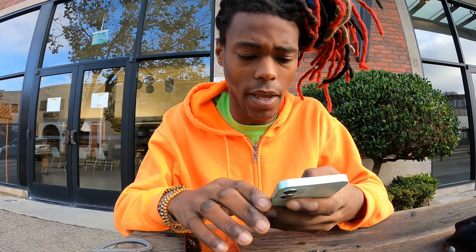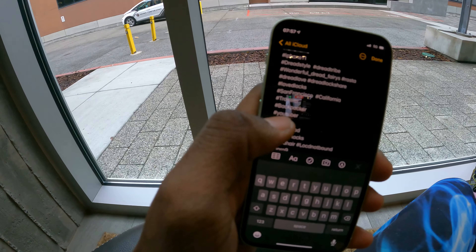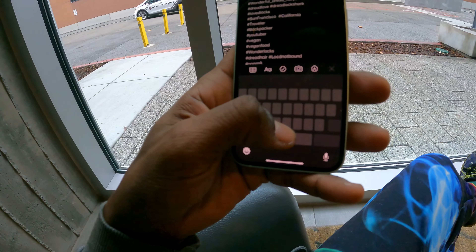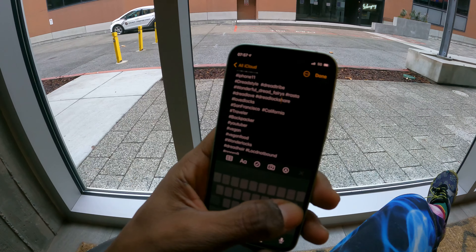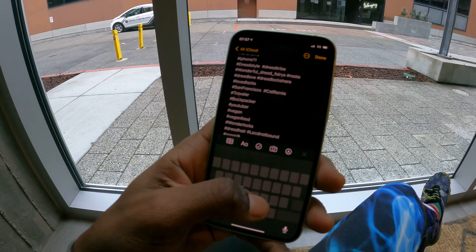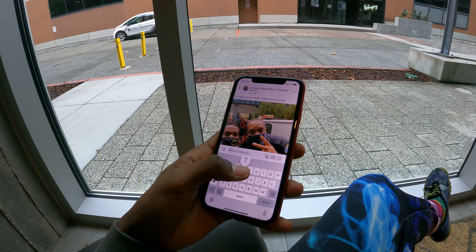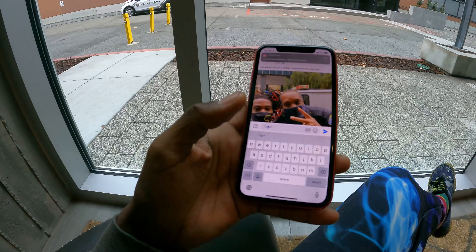Another thing I really like about this phone that's very, very new — it has this whole new text cursor deal. Sometimes it's very difficult to move the cursor around on the keyboard. So they came up with this new way: you can just hold down the space bar and move it around like so. It's so much easier to move around. But this is just one iOS 14 update — you don't have to have an iPhone Mini to have this. You just need the iOS 14 update and you have access to that. It works the same way on my older iPhone too. It's pretty cool.